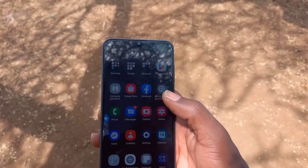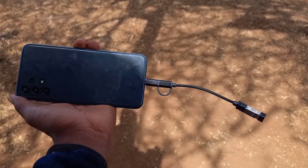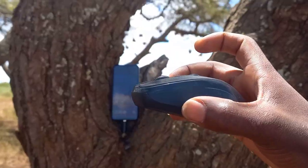Plug the OTG with the wireless Bluetooth adapter of your mouse into your phone. Then place your phone on your tripod and use the mouse to navigate into the camera application.